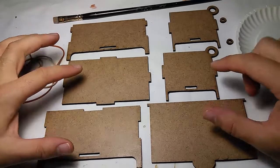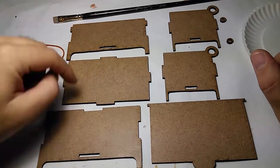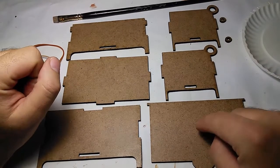I have all my parts here that we've cut with the laser cutter. I have the bottom of the box, the front, the back, the two sides, the little things that hold the lid, and the lid.